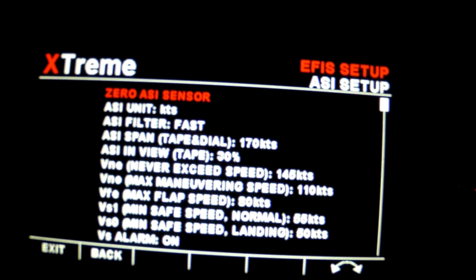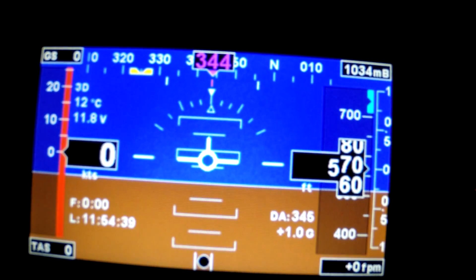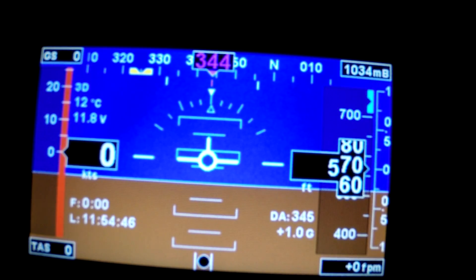So the tape dial down the side now reads to the Jodel 1050, which is really useful. That's all set now. And then to exit that one we come back out. You'll notice that we've got a magenta heading at the top, and that's because I haven't got an SP2 compass card — that's being read from the GPS.